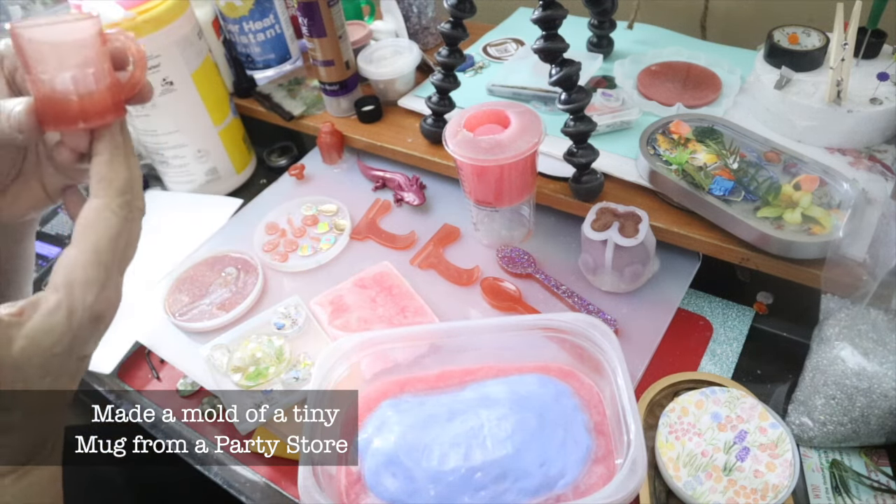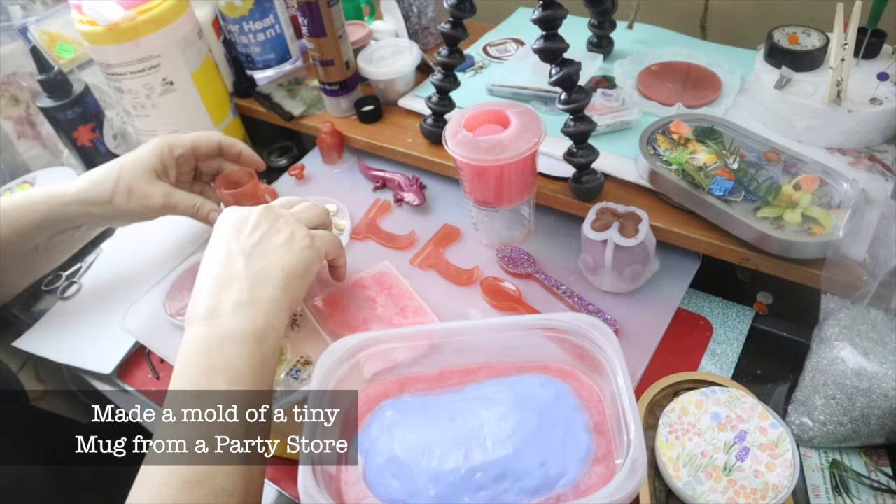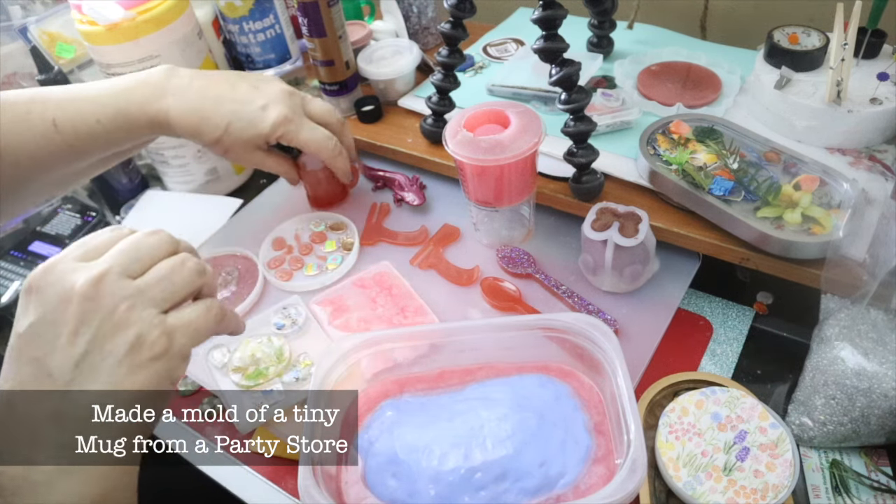Getting ready for Father's Day — Father's Day keychains, especially with people's names on them.